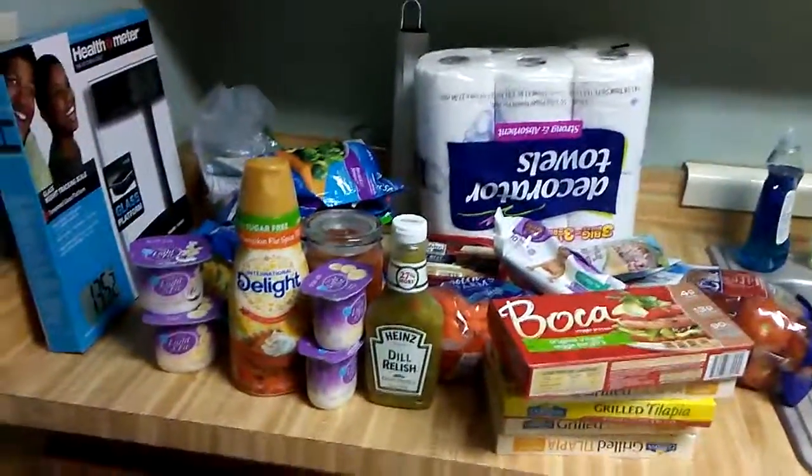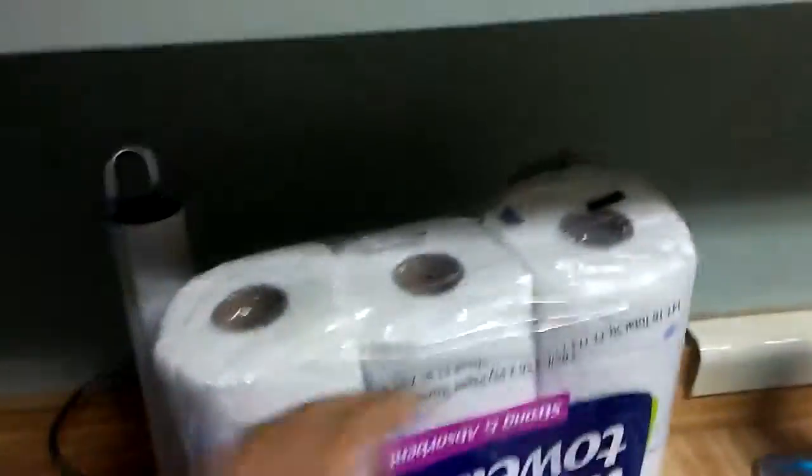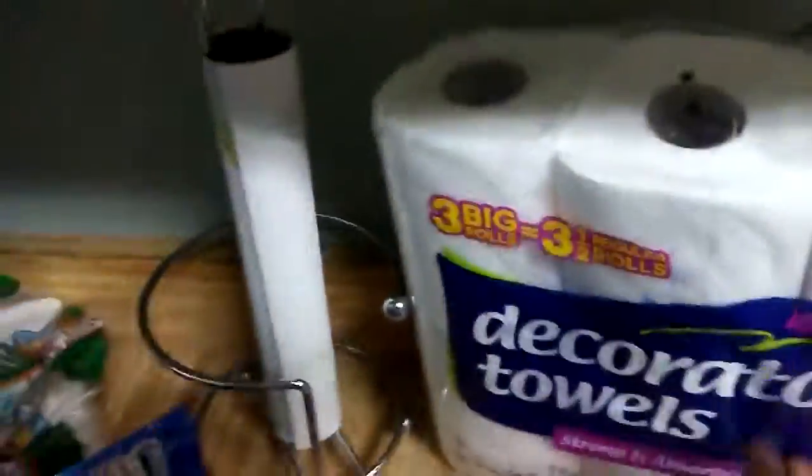I just got back from Walmart, and I just noticed that this is upside down. So I got paper towels — I just got three of them, because right there you can tell that we're out.